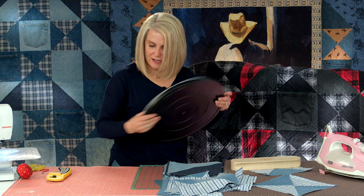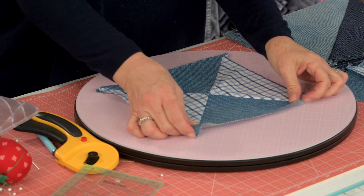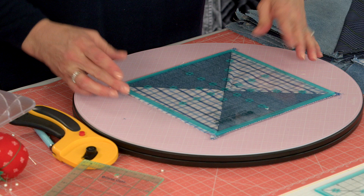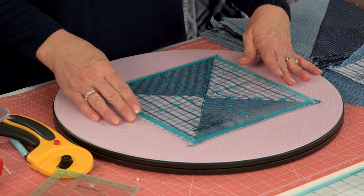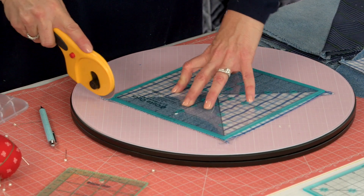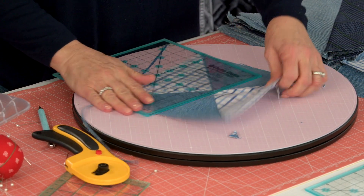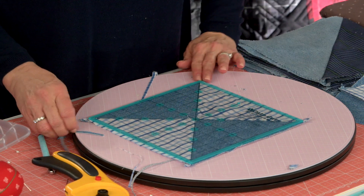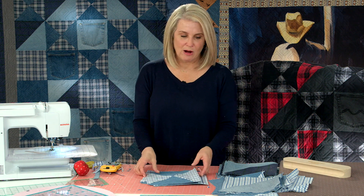Pull out your rotating mat to trim up your blocks. We're trimming them up to eight and a half inches squared. It's important to line up your seams. Before you trim, press down in the middle because there is bulk — you don't want it to be wobbly as you're rotating around. That's a really effective tool. That block is squared up. Square up the half square triangle too. Once that's all finished, start assembling your quilt.